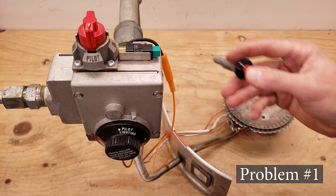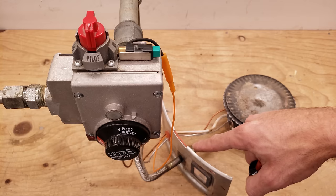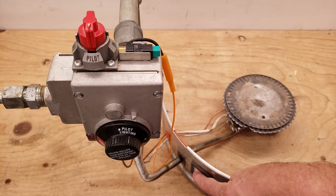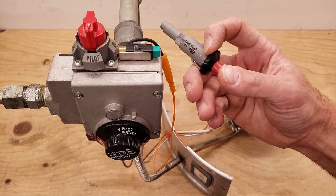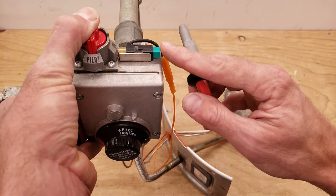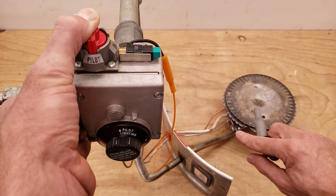Problem number one could be that you have a problem with your spark. If you have a sealed water heater like this, you don't want to be trying to pull the plate off or take this off — you'd end up breaking the glass. What you want to do is just have your spark igniter make the spark like it's supposed to. Press this button down and then press right here on the manual button in order to light your pilot.